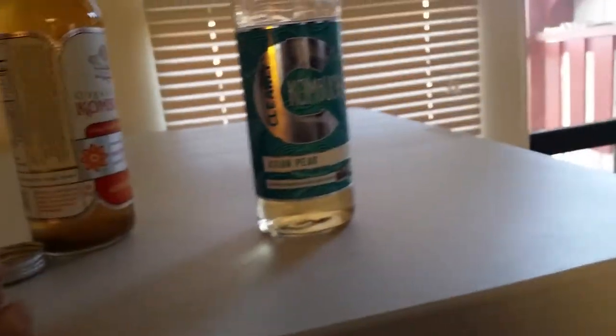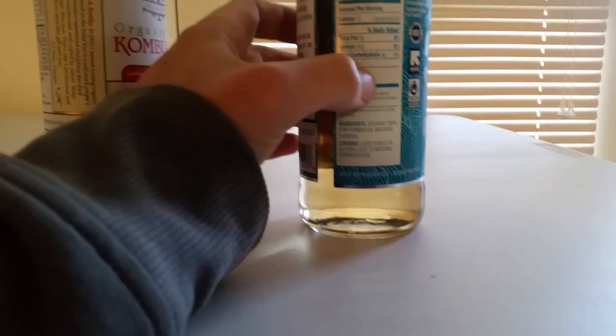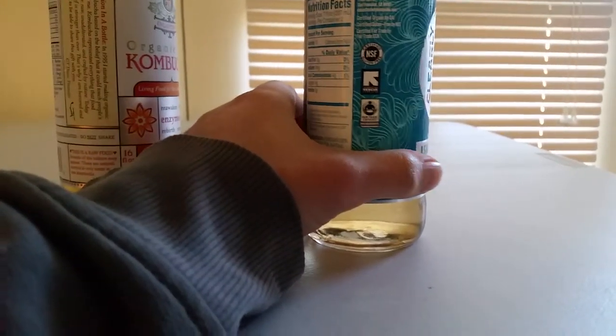You can definitely taste the Asian Pear. The fermentation tastes way lighter than my usual brand, and there's nothing like sediment at the bottom. This is my favorite right now — this is definitely top tier kombucha.